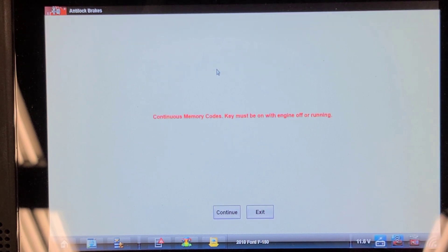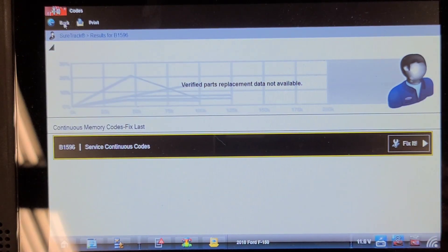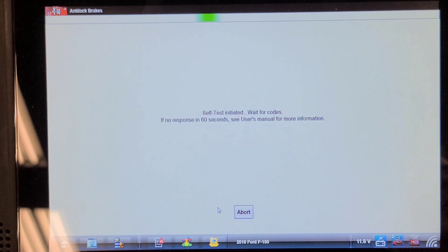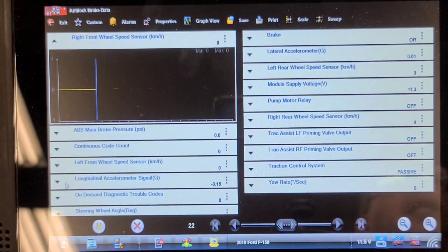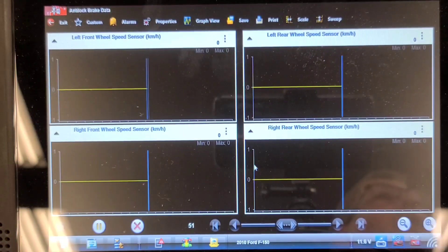The interesting thing is now I've cycled the key on and the ABS light is off. Let's clear the codes — yes, cleared. Let's do a key-on engine-off self-test. Sometimes you need to cycle the key in between clearing codes. Let's look at data and confirm we have a speed signal from that left front — might as well check all four. Right front, left front, right rear, left rear. The two left sides are on top.